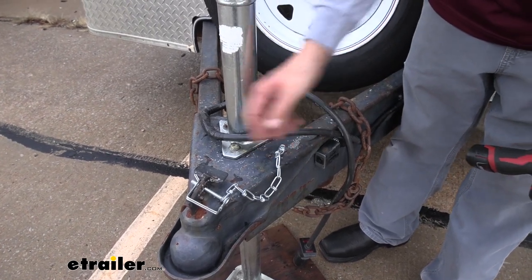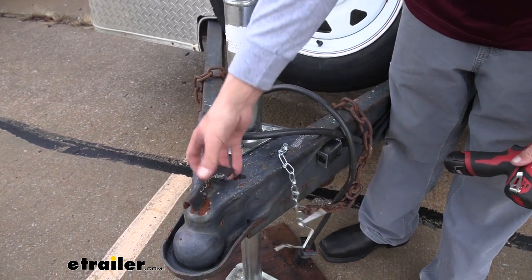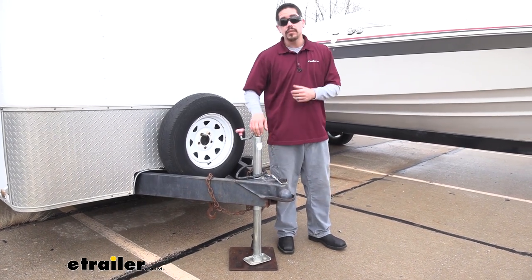Now we don't have to worry about losing that pin, even when we unhook our trailer. But that will finish up your look at the Buyer's quarter inch safety pin for coupler locks and pintle mounts.